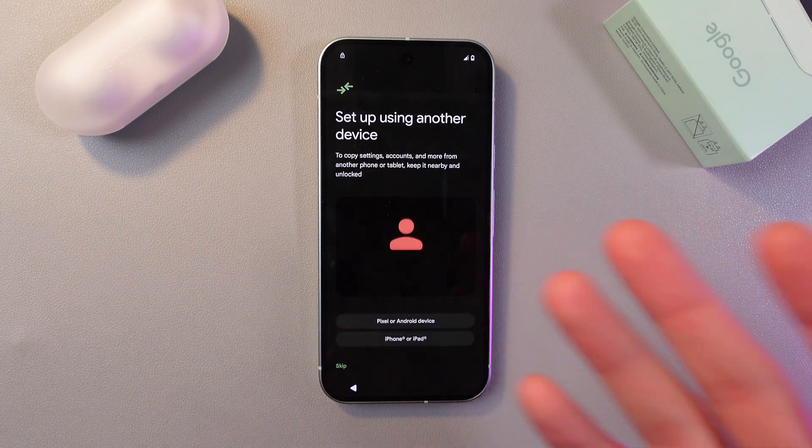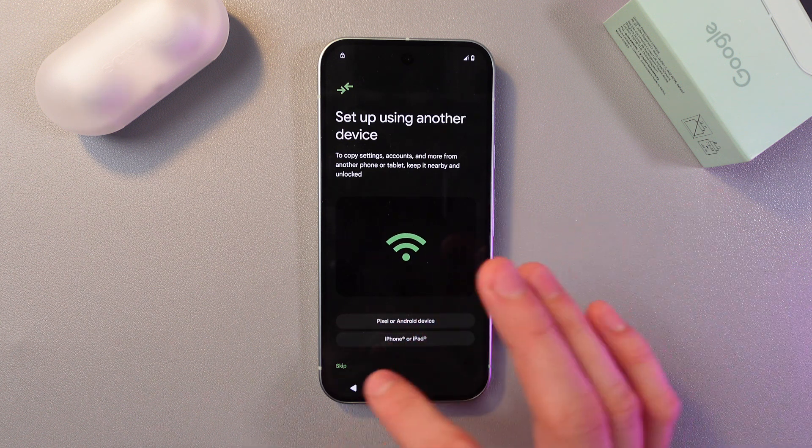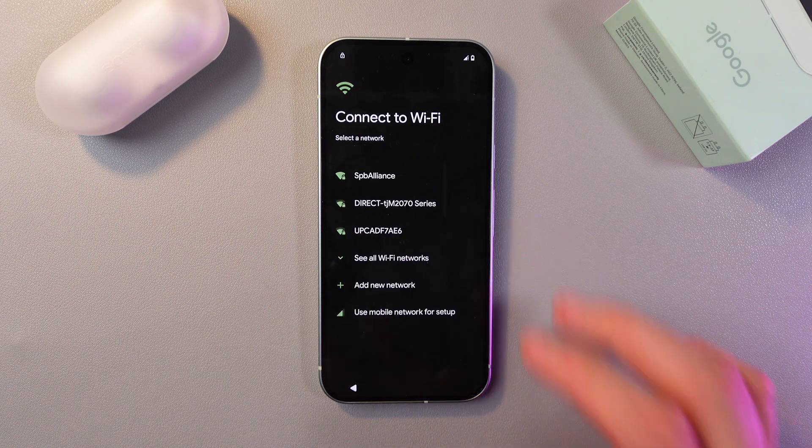If you have another device with the system logged in, you can follow that step and choose Pixel, Android device, iPhone, or iPad as a transfer source. However, I'll press Skip.